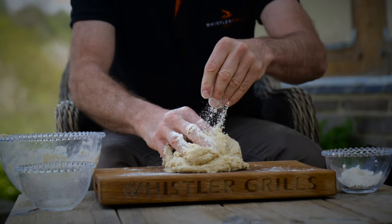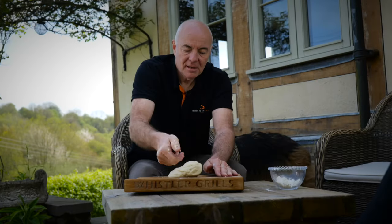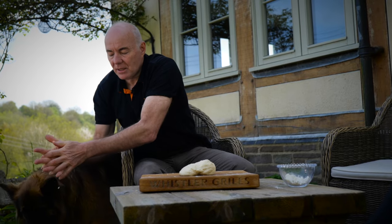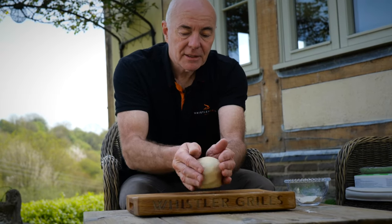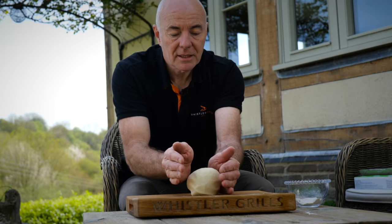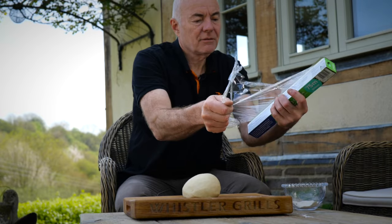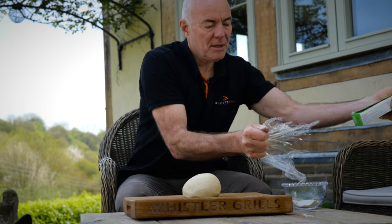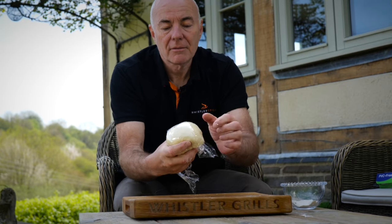Let's get that on the board. I've kneaded this for about four or five minutes — you want a nice smooth finish like that. We're going to wrap this in cling film and let it rest for about 30 minutes, then we'll cut it up and roll it out ready for the flatbreads.